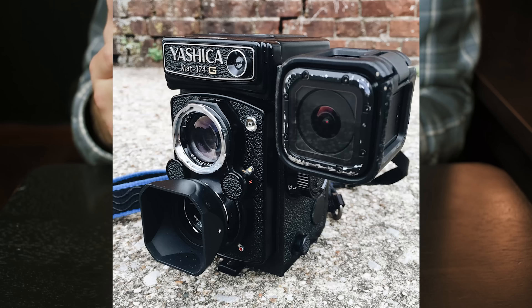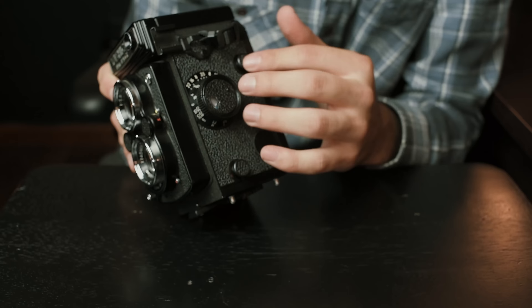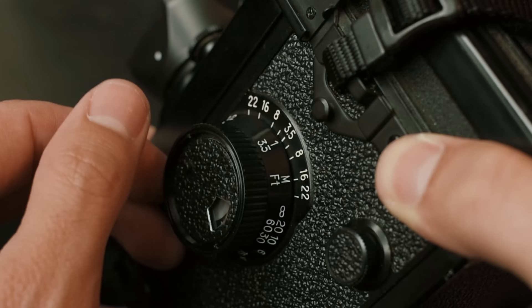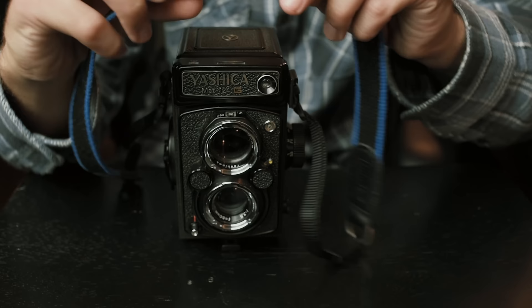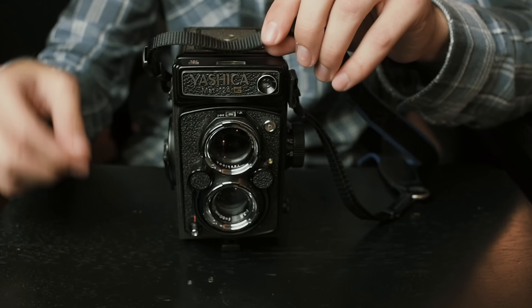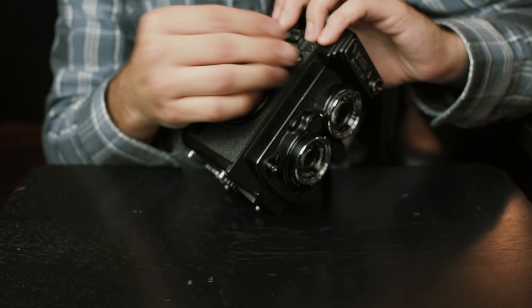Over here on this side you have your cold shoe mount — if you want to mount a flash or any accessory, that goes right there. You also have two knobs: one has to do with loading your film, and you have your focusing knob right here. The focusing scale on the side gives you your depth of field scale, so you know how much depth of field you have given where you're focusing and your aperture. We have our strap mounts here — this is a Think Tank strap, I'll put a link in the description. It has little rubber grooves that help grip onto your shoulder.